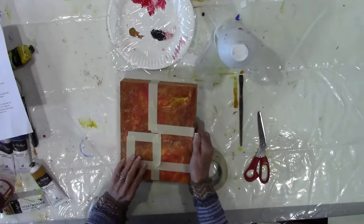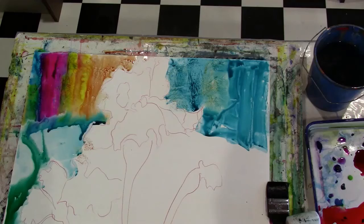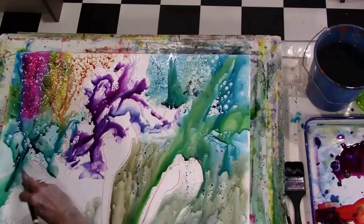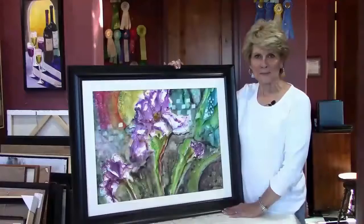In the last lesson, we're going to have another new surface — Yupo, which is plastic. I take you through drawing on the Yupo and painting on it. It's a challenging surface. We use alcohol on it as well as some crayons. I'm also introducing stencils to use with this process, and you'll end up with a wonderful painting at the end.